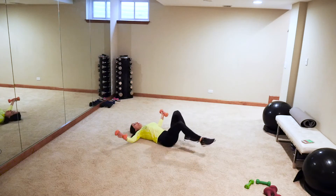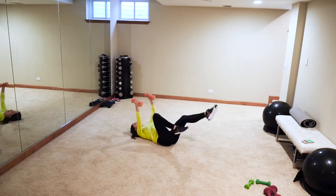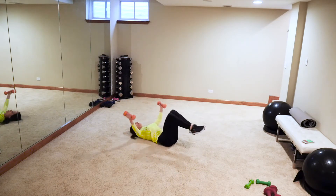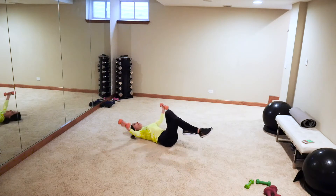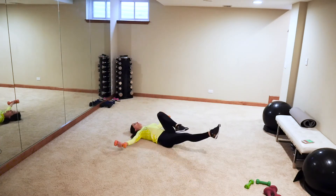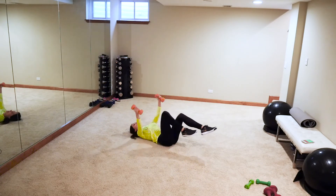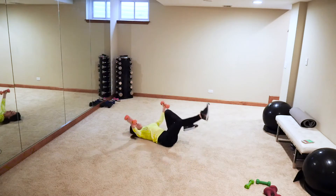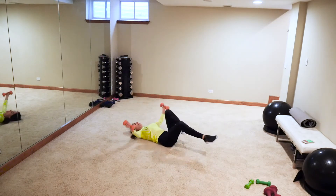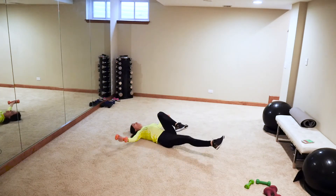I want to get my lower abs so I'm adding in some legs — chest press, down, up. If you're doing legs with the arms, keep that lower back tucked into the ground. If your legs need to come up, that's fine. The lower to the ground your legs, the harder it is.